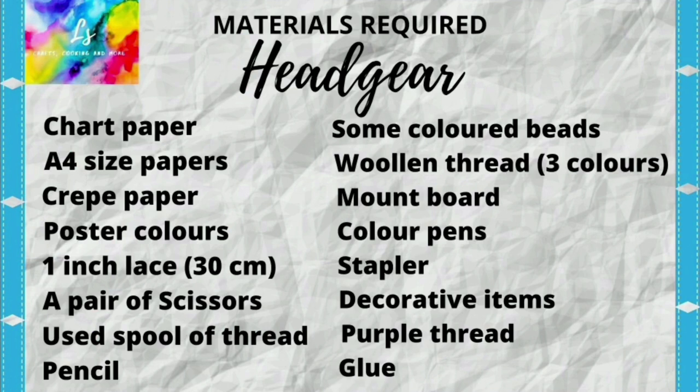The materials required for this headgear are: chart paper, A4 size paper, crepe paper, roaster colors, 1 inch lace 30 cm, a pair of scissors, used spool of thread, pencil, some colored beads, wooden thread in 3 colors, mountboard, color pens, stapler, decorative items, purple thread, and glue. You may either purchase these materials locally or use the links provided in the description box below.